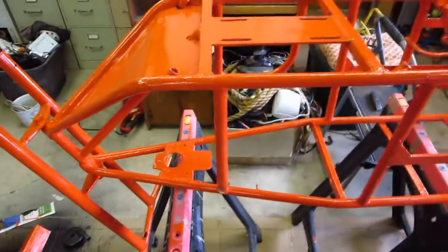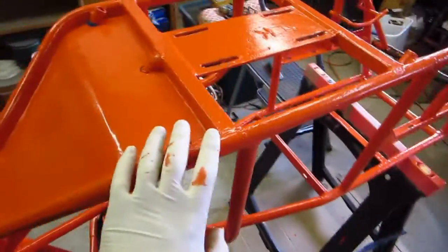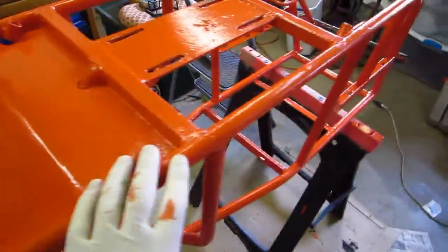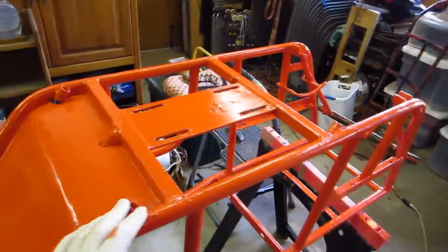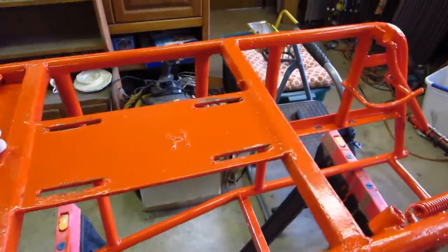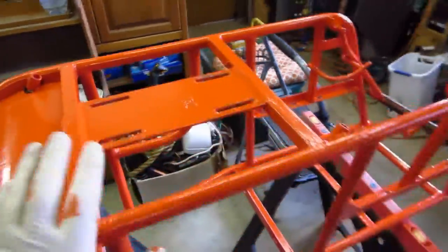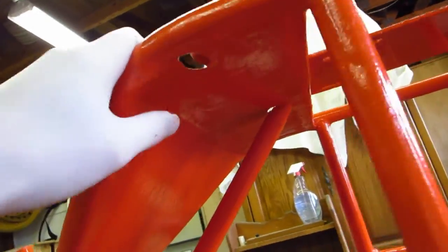One thing I'm considering for the body is plastic rails or protection. I've got some blocks of UHMW that I can cut up and bolt on, so that when I go over rocks it's scraping across plastic instead of on the metal - that's something I'm considering. I'm also considering putting grip tape down here where your feet go, which I think would be a nice addition and look really good.